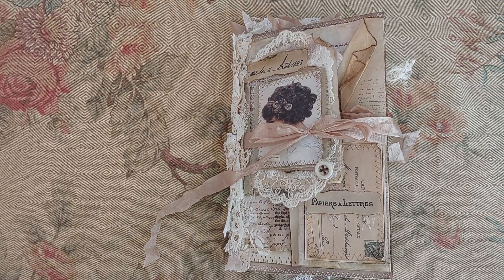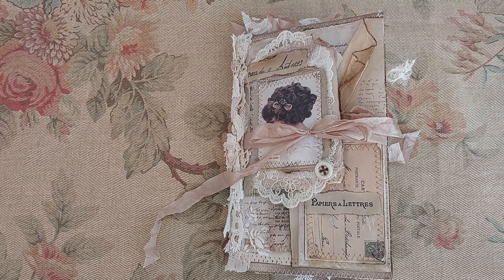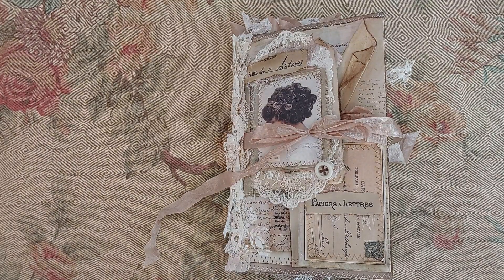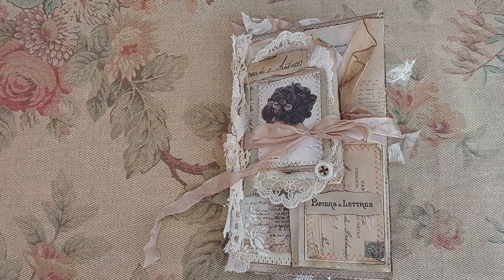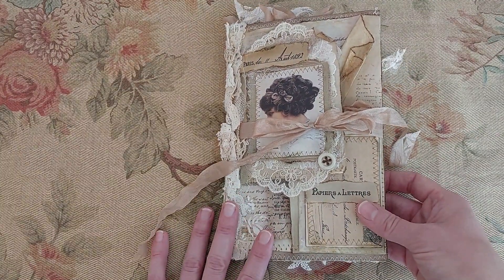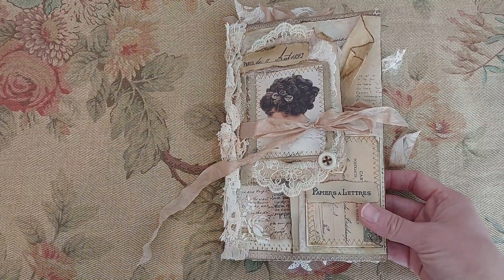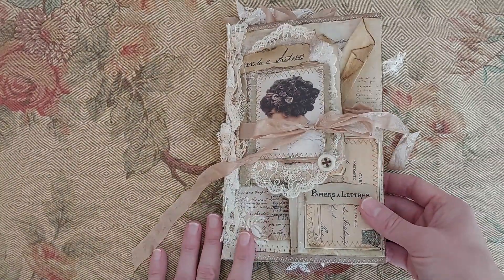Hi everyone, welcome back to my channel. Today I'd like to share with you a DT project that I made for Scrimp and Mommy. It's Amanda and she is on Facebook and YouTube and she has a wonderful Kofi shop with beautiful digitals. I used her digital called Journaling Basics Ephemera Bundle and I used her Lily Elsie Freebie.